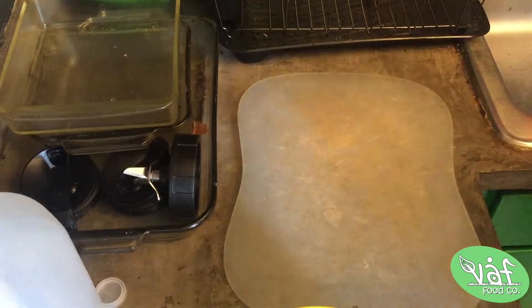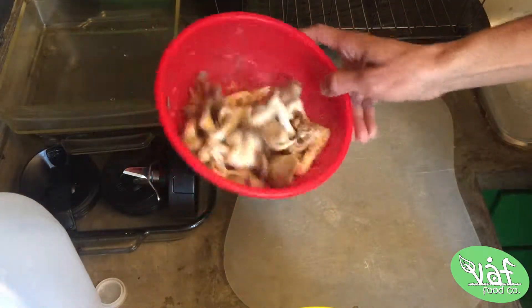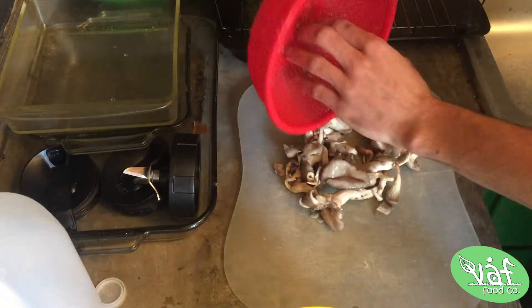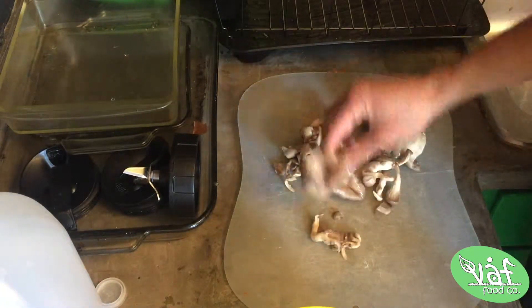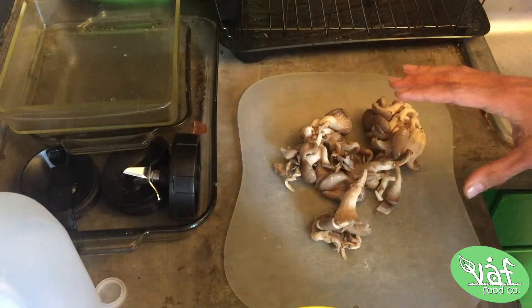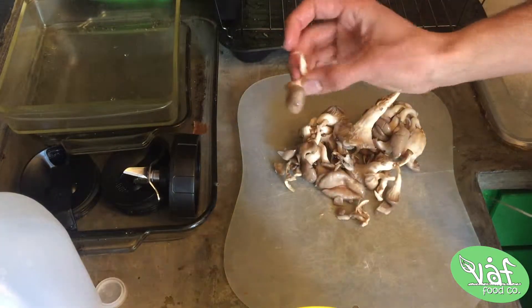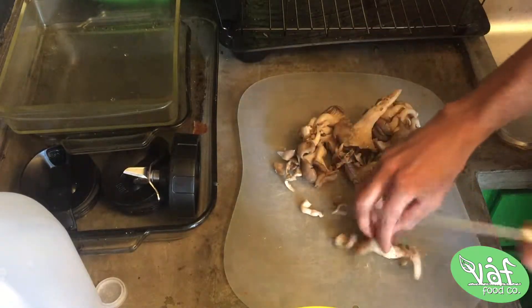Today we're gonna make mushroom nuggets in the air fryer — more like a falafel, like a mushroom falafel, but we use more hearty chunks of the mushroom. First things first, you want to wash your mushrooms. Mine are pretty clean, I strain them real quick and then put them out on the cutting board. Next we're just gonna cut these down a little bit — not dice them necessarily, but cut them down so they're like smaller pieces, about half size.